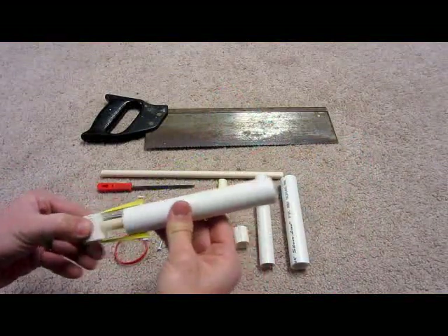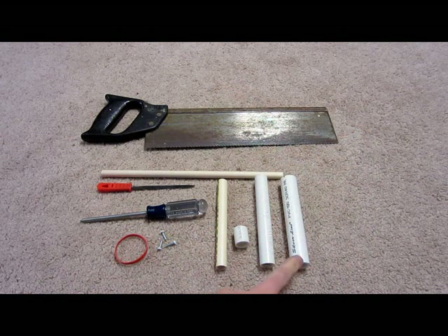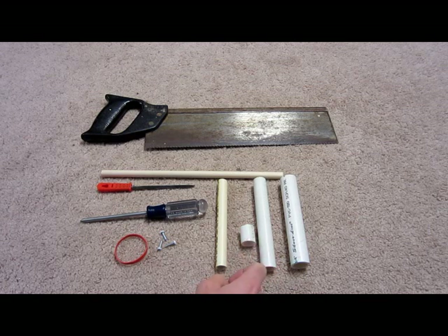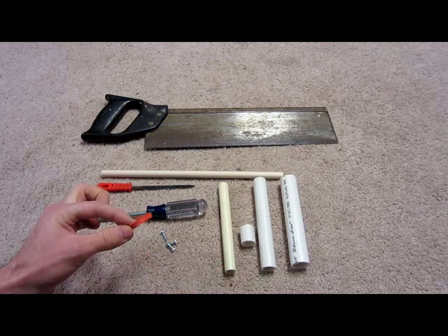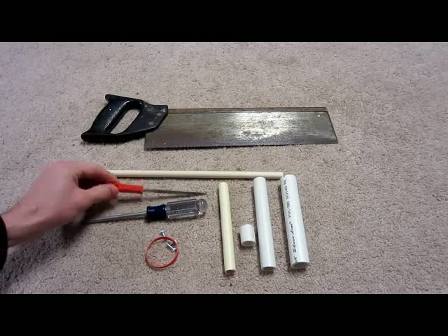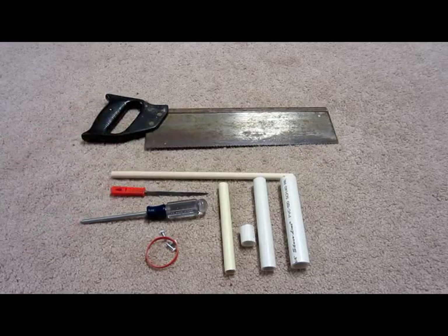Here's what you're going to need to make the cannon part of the shooter. First you're going to need three pieces of PVC: one three-quarter inch about six inches long, another six-inch piece of half-inch PVC, and about a one-inch long piece of half-inch PVC. You're also going to need about a six-inch piece of CPVC, some screws — I got three here — one thick rubber band, a screwdriver, some type of small file, a wooden dowel (I believe this is 7/16ths), and of course a saw.